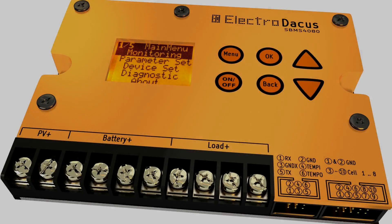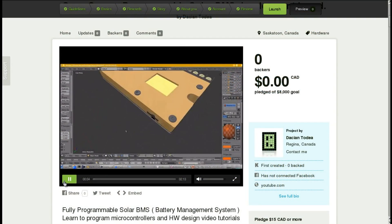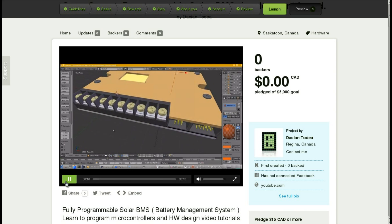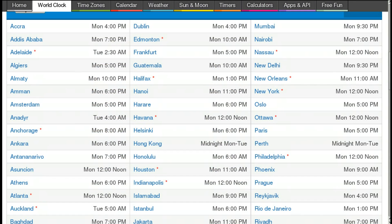Hi guys, this is just a short video announcing the availability of the open source SolarBMS on Kickstarter. The launch date is this Monday, so about 24 hours after I upload this video, at around 10 o'clock in the morning my time.